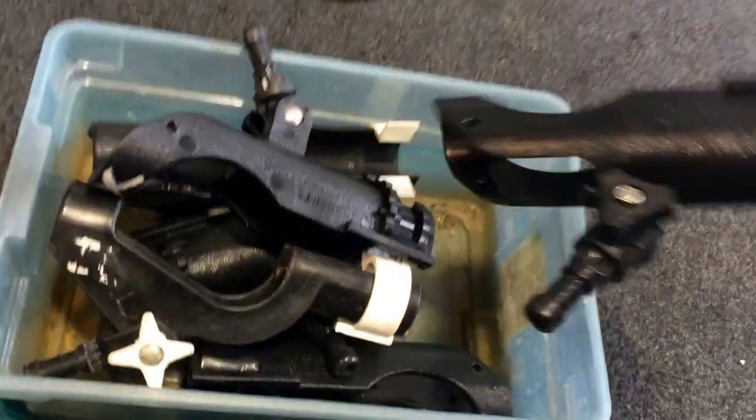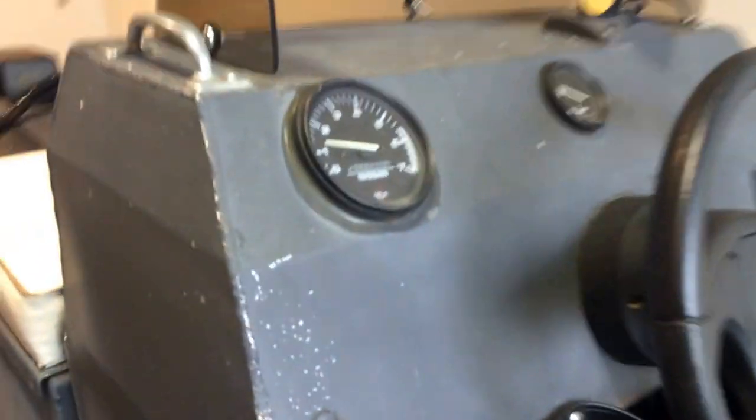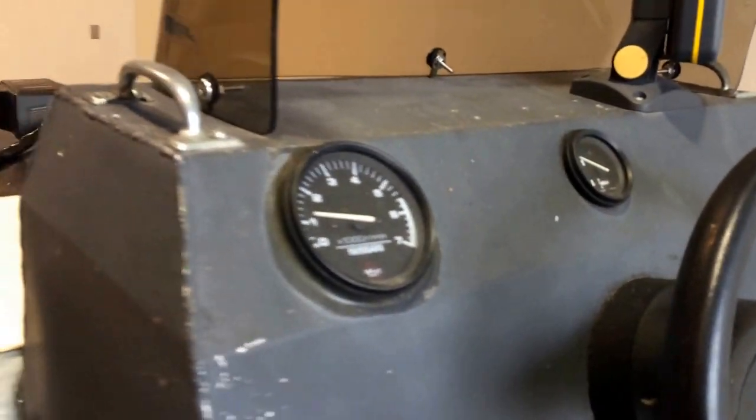The boat also has a box full of rod holders, and there are lots of places you can put them on the boat for planer boarding or anything else you want to use it for. The trim gauge and the RPM gauge are working.